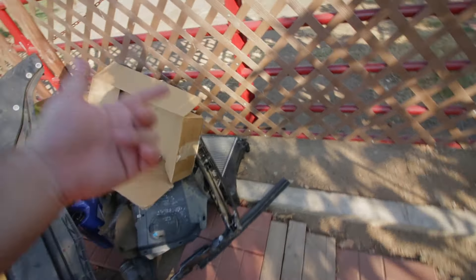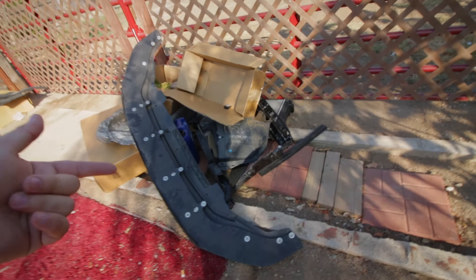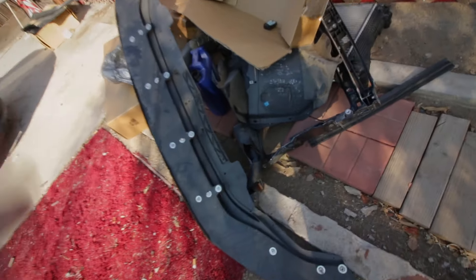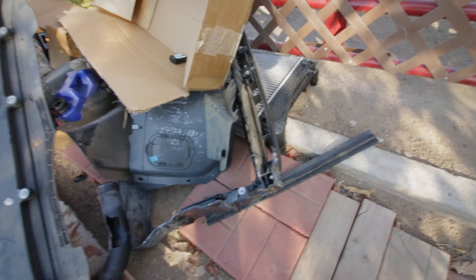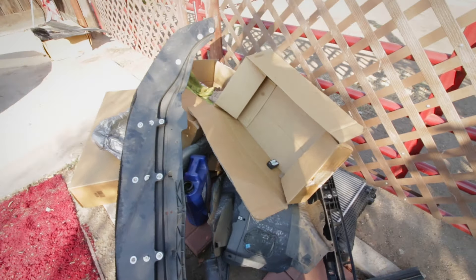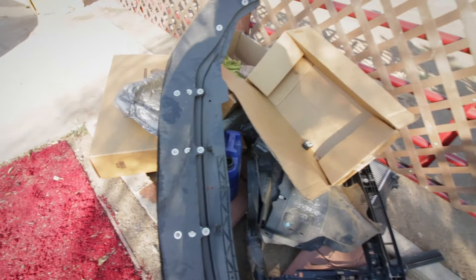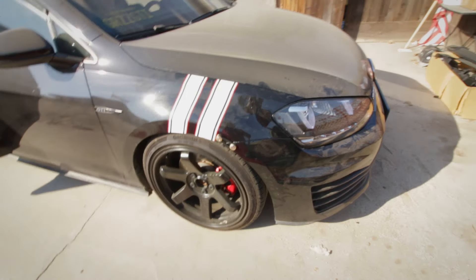So you have your intercooler, the radiator, charge pipes, the throttle pipe, and the core support. Took off some of the fender liner that was messed up. It was a lot of stuff guys - had to do an oil change, oil pan. So it wasn't a small job. It took some effort and quite a bit of money actually.